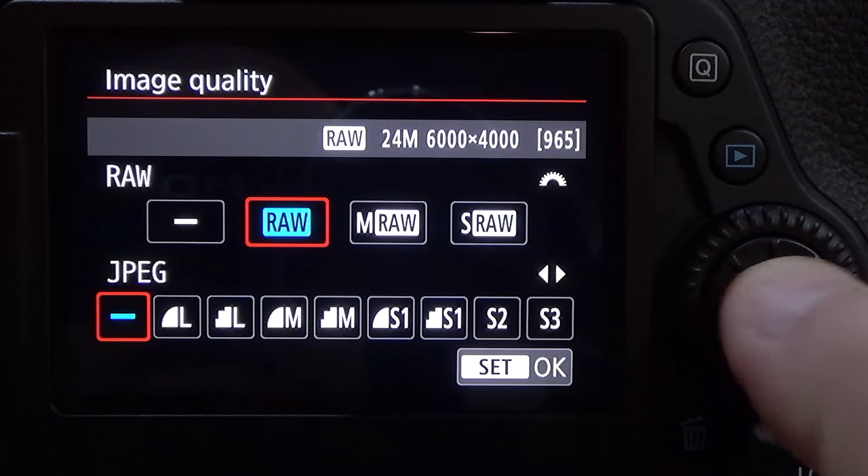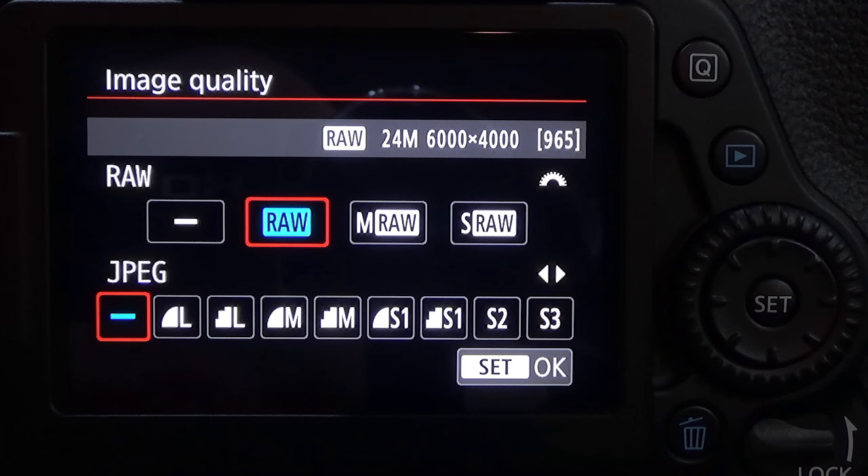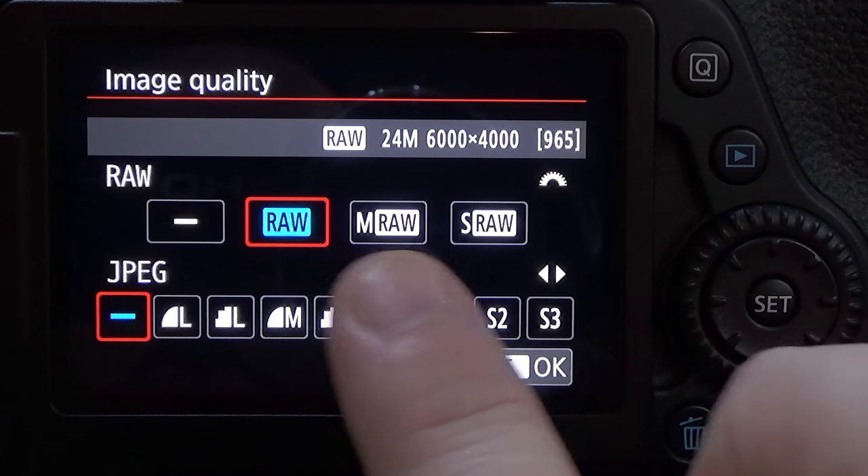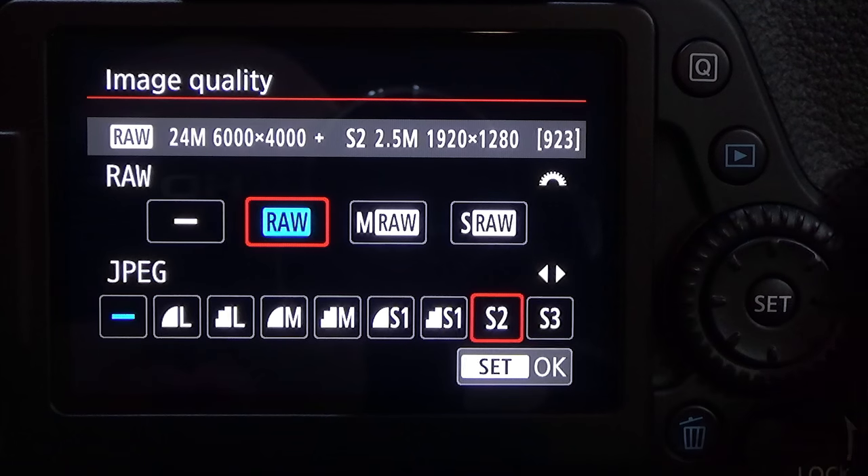Simply press the Set button and we go into a sub-menu. Now once we're in here, we have a few options: we have full RAW, medium RAW, and small RAW.